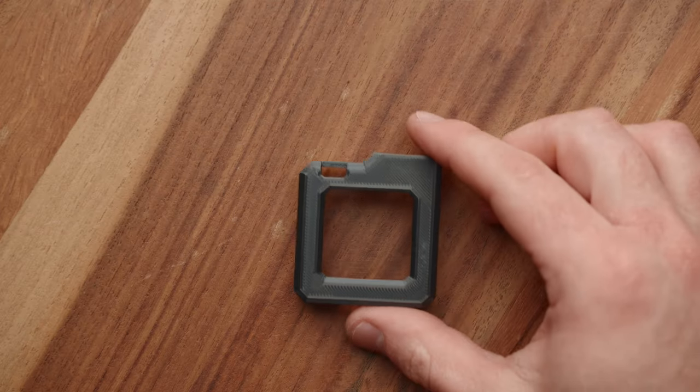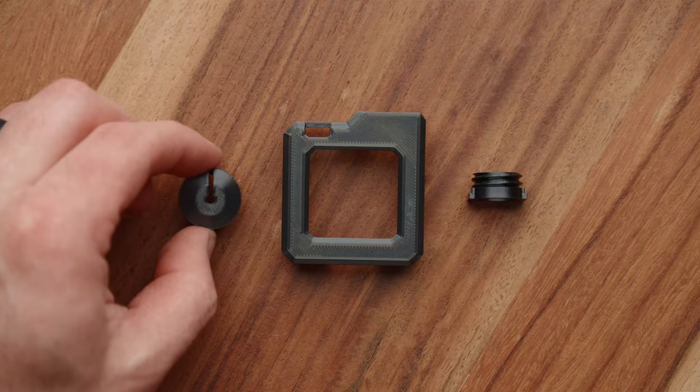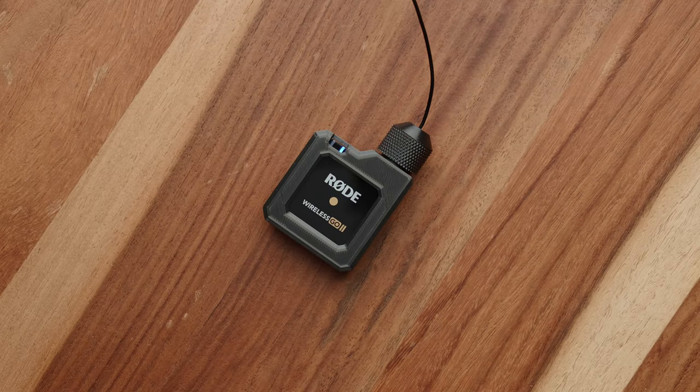So hopefully one day we'll get a Rode Wireless Go Pro or something like that. But until Rode does that, we have this little case that I designed, which comes in three parts: the body, the thread, and the knurled cap, which locks your microphone in place.